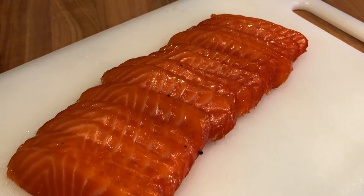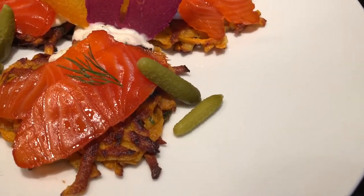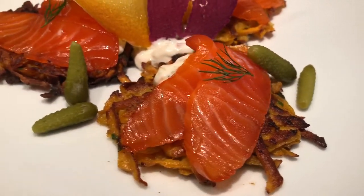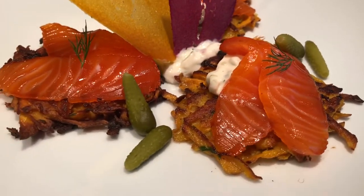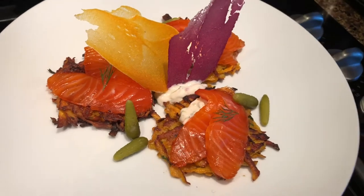Today I'm serving my Gravlax on top of some sweet potato latkes with some homemade tartar sauce and some cornichon pickles. I hope you guys have enjoyed the recipe, thank you for watching and don't forget to subscribe for more recipes to come.